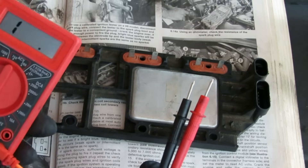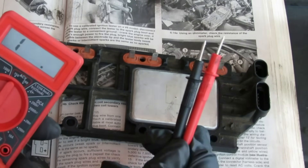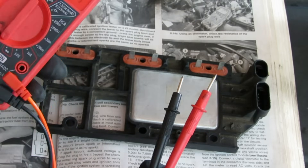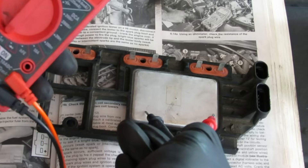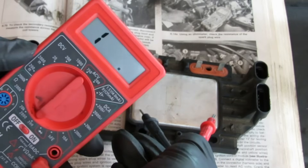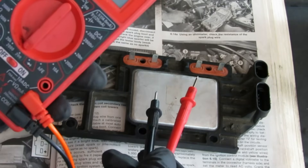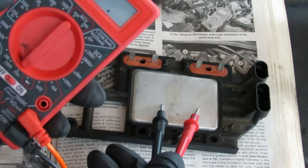I also tested the ignition control module using my multimeter set to ohms. When I touched the plate of the old one it gave me no reading, but when I touched the plate of the new one it registered 1.0 to 1.3. That's how I tested and confirmed the ignition control module.